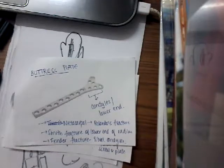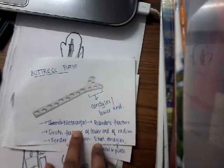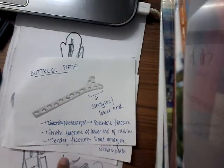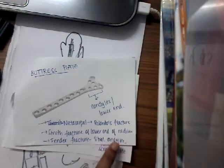Buttress plates are used for different types of bone. If it is a small buttress plate, that can be used for the metacarpal — this is called a Rolando's fracture. It can also be used for Smith's fracture of the lower end of radius, where we use it for the radius.